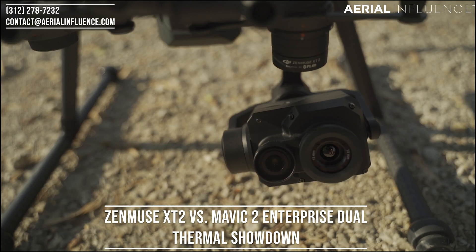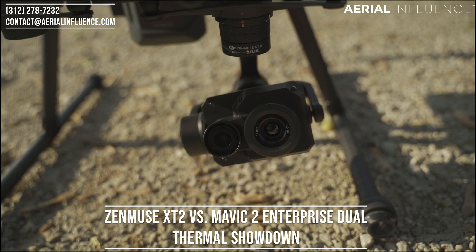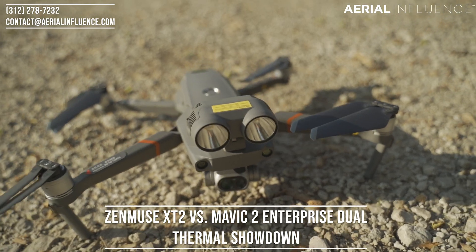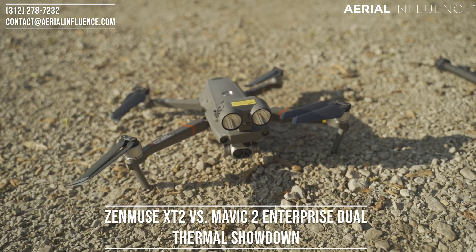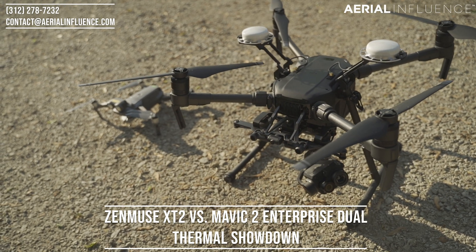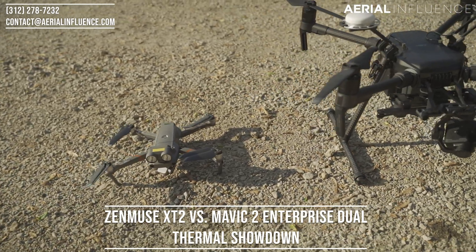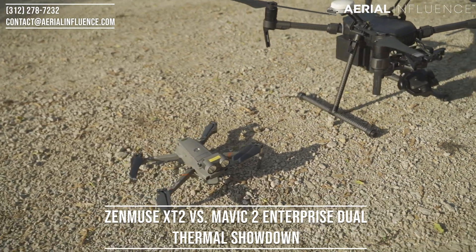We're going to look at the XT thermal cameras — the XT2 specifically. That is the top of the line sensor. We're also going to take a look at the DJI Mavic 2 Enterprise Dual. Now these two sensors are very different, these two drones are very different.